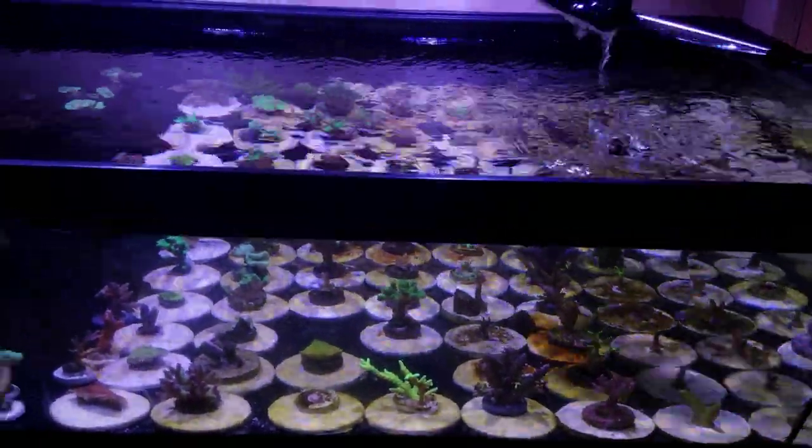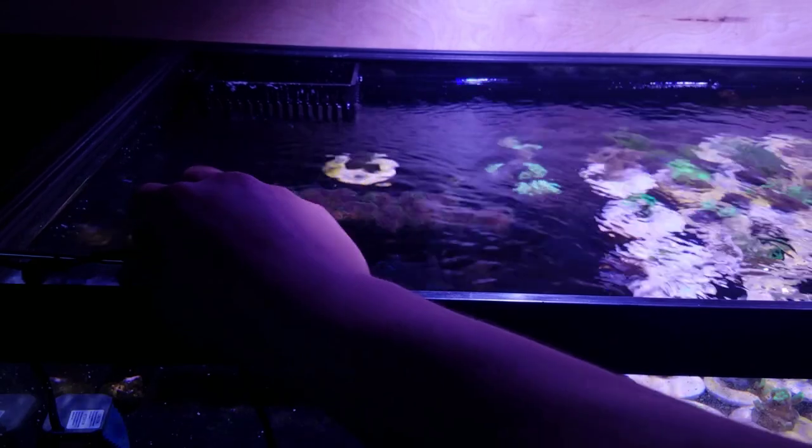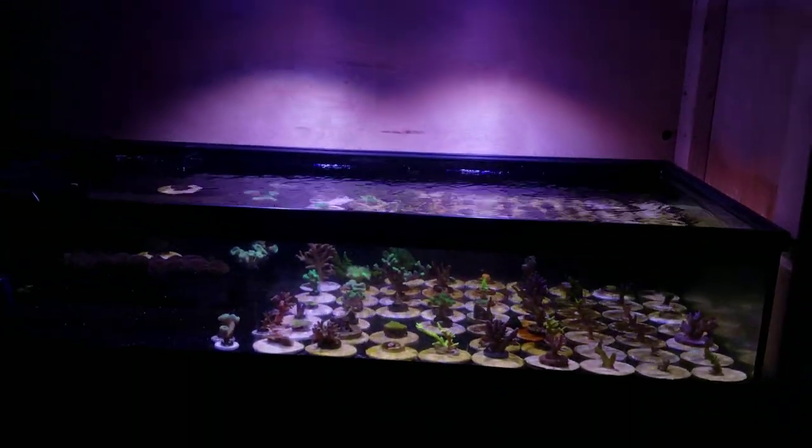If this was just a tank that I wanted to sustain coral and make sure it would keep them alive but maybe not grow them the way that I want, this would be enough light, without a doubt.